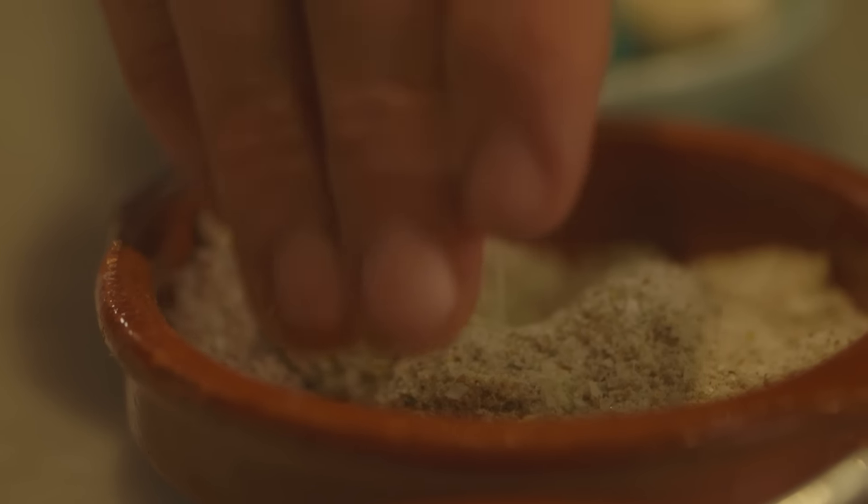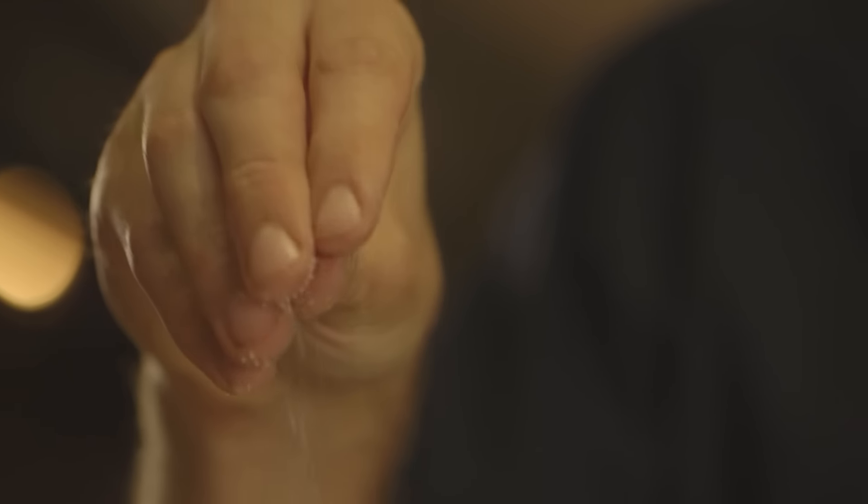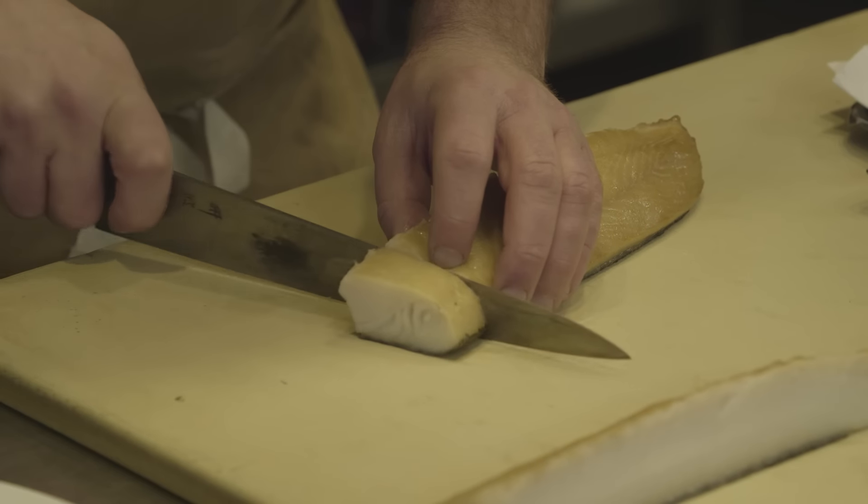I don't know if there's any other ingredient like salt that you can add to something where it doesn't have such a massive impact. It creates kind of a backdrop for you to work against. My name is Eric Korsh at North End Grill. This is an episode of Bending the Rules.